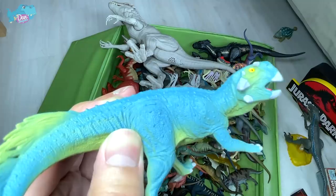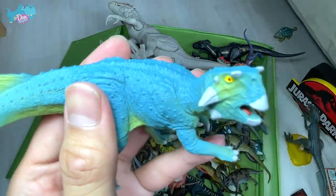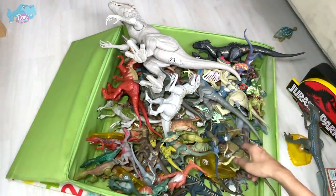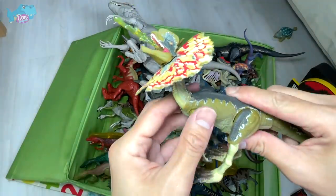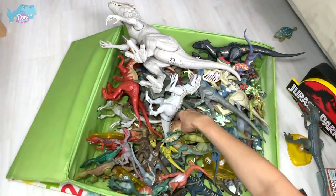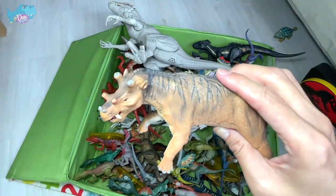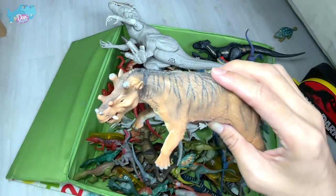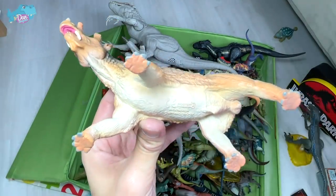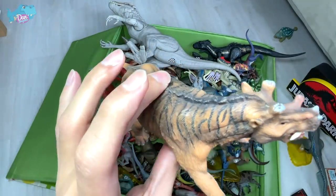We have a pretty rare species here — we don't really have many of these figures. It's actually known as a Psittacosaurus, known as the parrot face because the face actually resembles a parrot. Next up, we have the Amber Collection Dilophosaurus. And what prehistoric animal is this? There's a name written right below — it is known as Uintatherium, a prehistoric animal that reminds me of a rhinoceros.